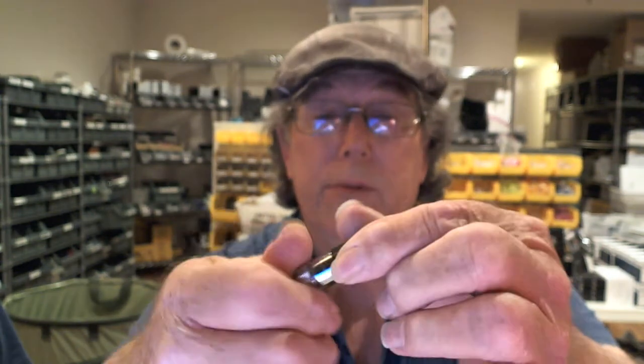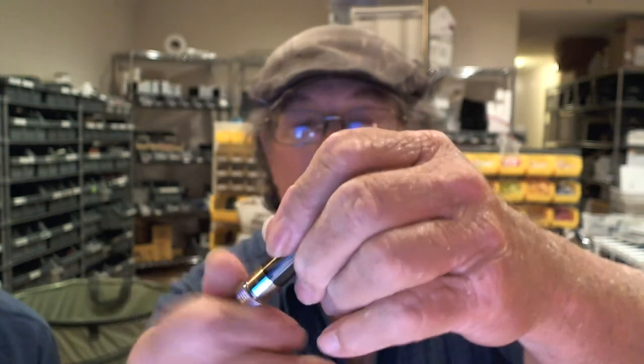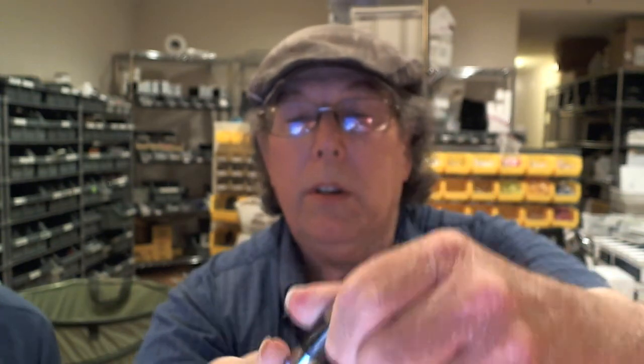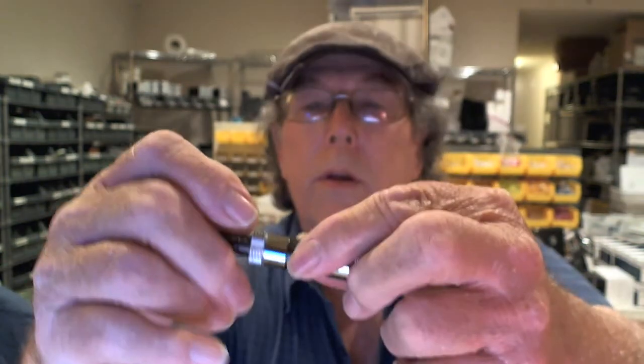The top screws off of it and the base screws off as well — it's a tight seal but it comes apart. You have four big wicks and the coil screws right off. We'll have replaceable coils for it. They're dual coil, and Max metered one out — it came in at about 2.4 ohms. The box says a range of 1.8 to 2.6.